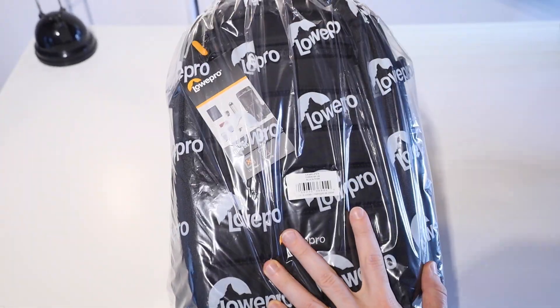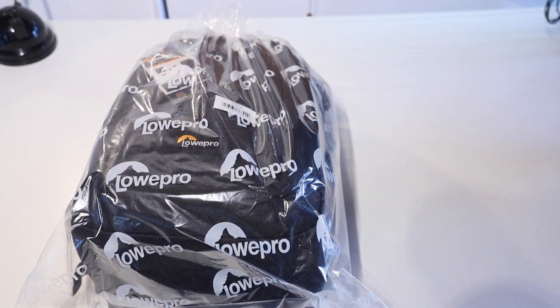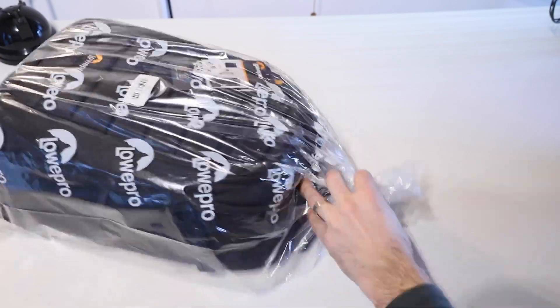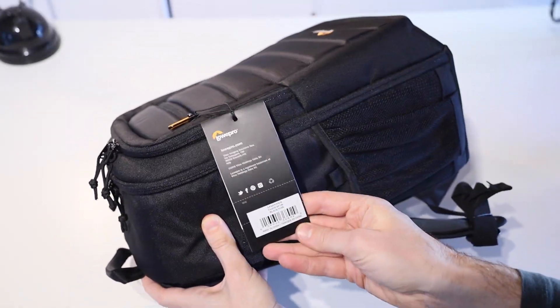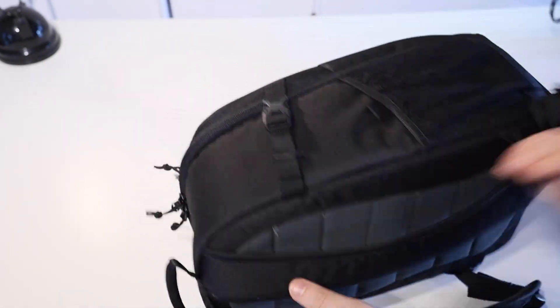G'day everybody, I'm Matt here, and today I have got the Lopro Tahoe BP-150 Lightweight Backpack, which is a camera bag that's also designed to be big enough to carry a tablet and DSLR with a lens fitted, plus space for an extra lens, plus charger. It's all fairly flexible, so you can fit whatever's going to work for you. On the side of the bag there, we've got a mesh pocket, great for a water bottle and that sort of thing.